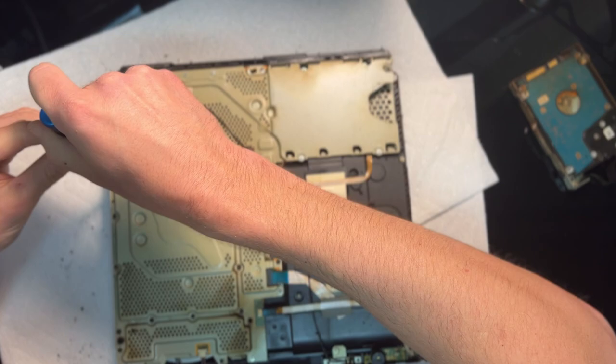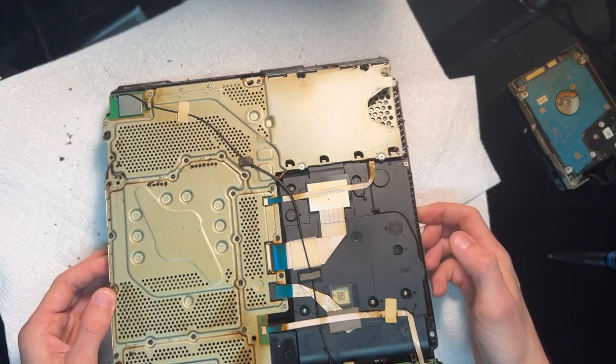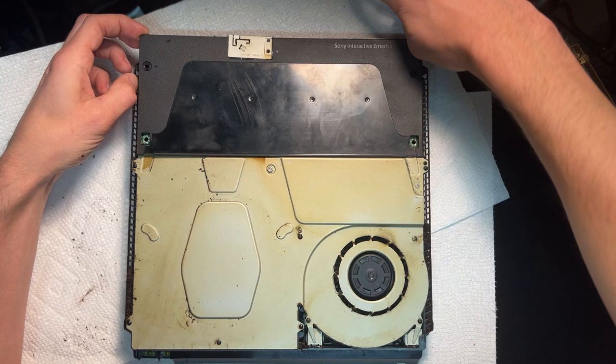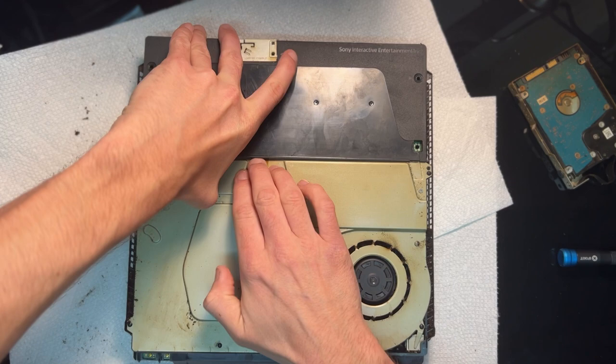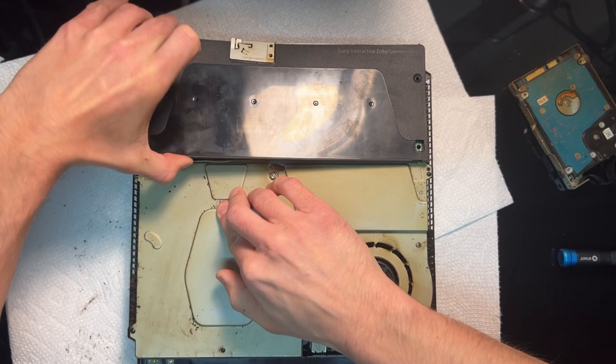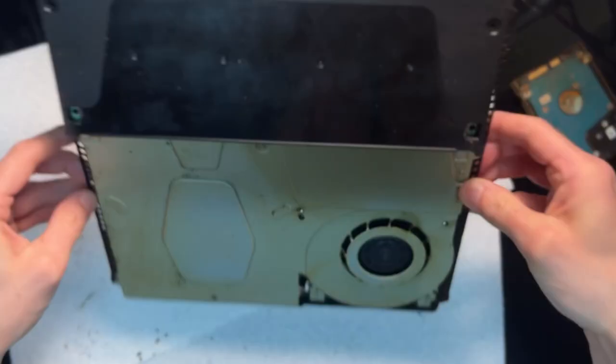There is one screw on the bottom that you need to remove in order to get the power supply out. After that we flip it back over and remove the screw holding the antenna in. That should be enough to free the power supply, and as it comes free you can see another little friend popping out from underneath the power supply. Thankfully it only popped out — it didn't crawl out, or that might have been enough to get me to just throw this thing in a bag and toss it out right then. And there he goes.